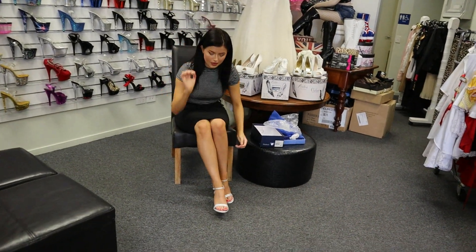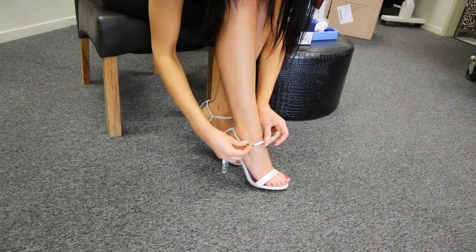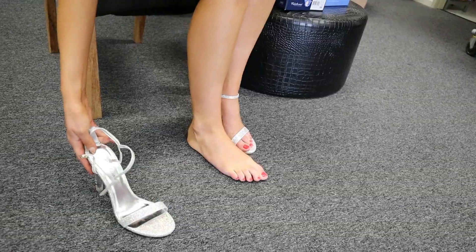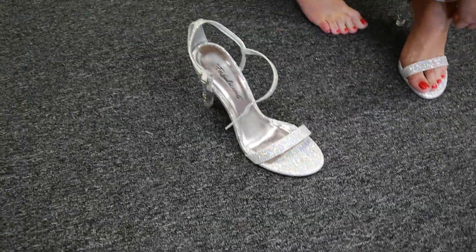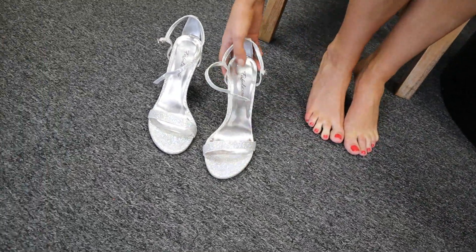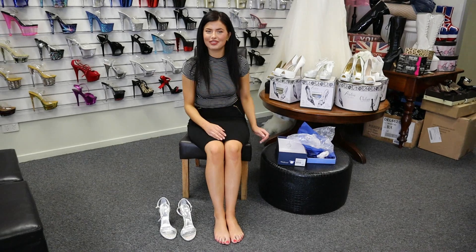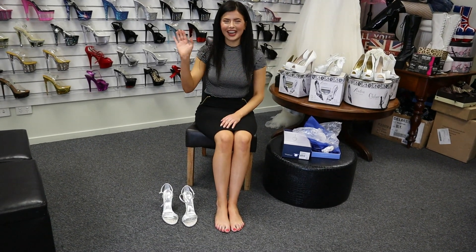I'll take these ones off for you now. Lovely thin straps here, just very dainty, very girly shoe. And once again, these are the Fabulicious Clearly shoes — a four and a half inch heel that I hope you love too. Thanks so much for watching and we'll see you in the next review. Bye guys.